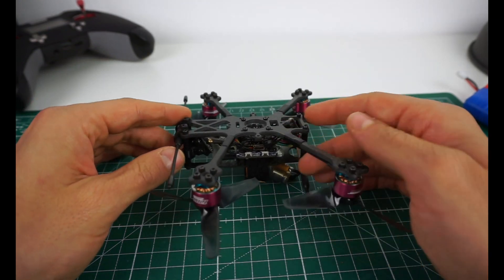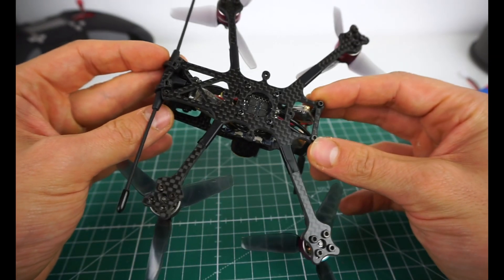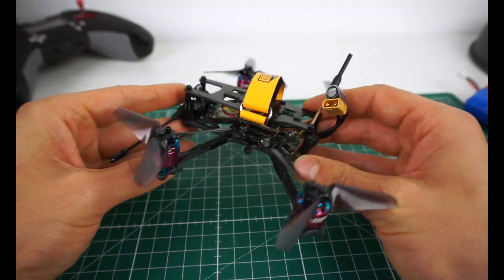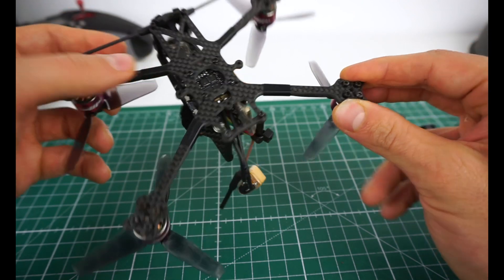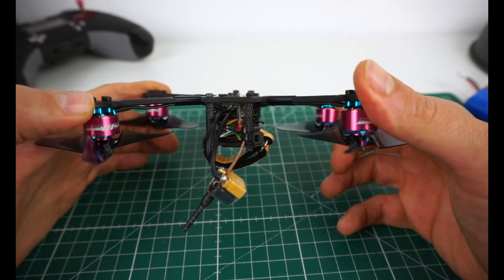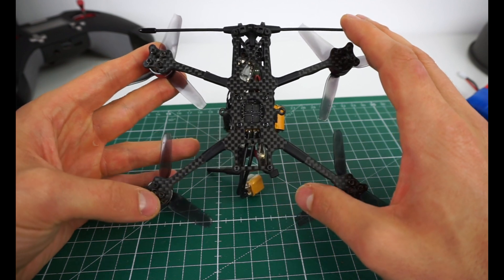It's a 3mm bottom plate — pretty thick, solid carbon. I really like the look of that thick plate at the bottom; it looks cool and high quality. It's also got some really nice chamfered edges. Really good quality here by CNC Madness. The arms themselves are pretty thin, and Alex was a bit worried that it might have issues with vibrations because you can flex them somewhat — it's got a bit of flex to it. But so far I didn't have any issues, although I haven't tried it yet on 3S.